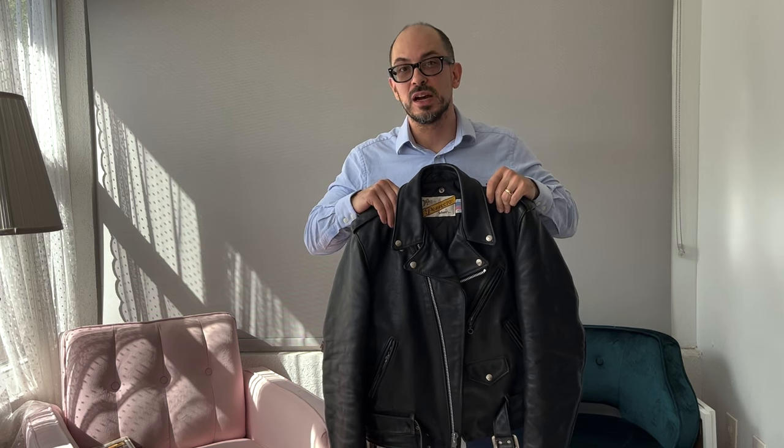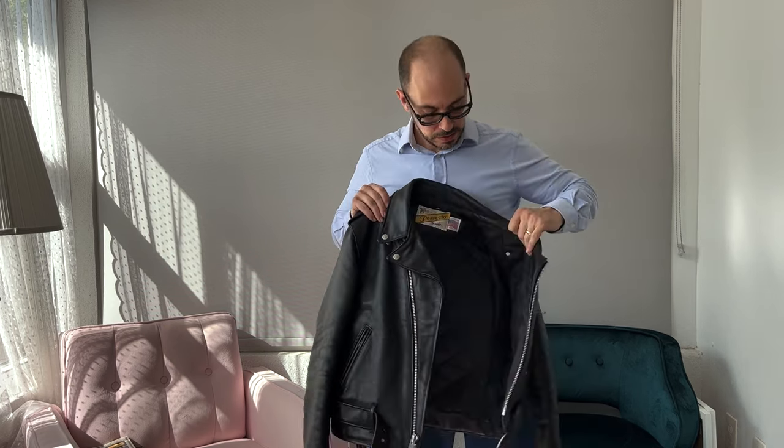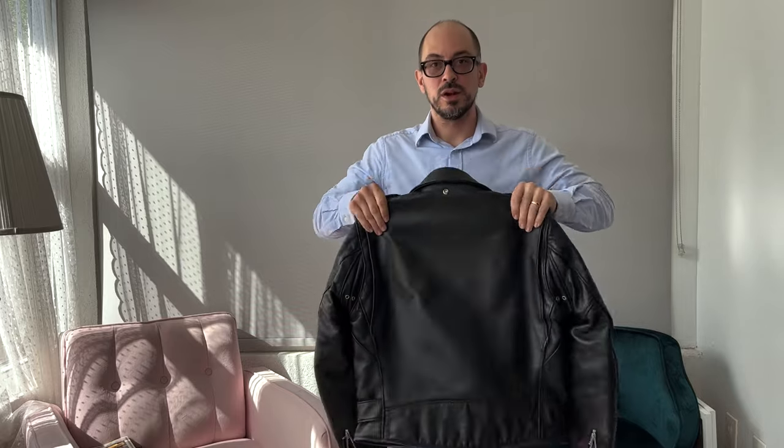Now the expensive leather jacket: it's a Shot Perfecto, model 618, which goes for $915 right now at ShotNYC.com. As for the provenance, it's made in the United States — their factory is in New Jersey. I bought it used, so this jacket is not demonstrating a brand new jacket. I've worn it quite a bit in the nearly a year that I've had it, so take that as your grain of salt.